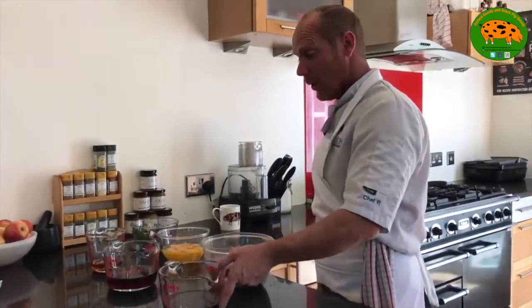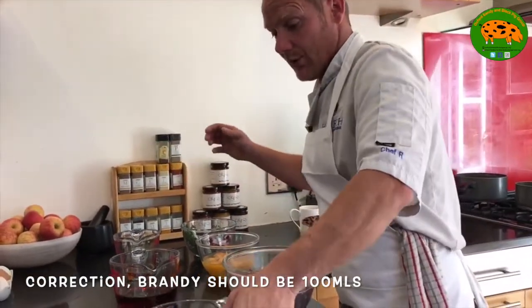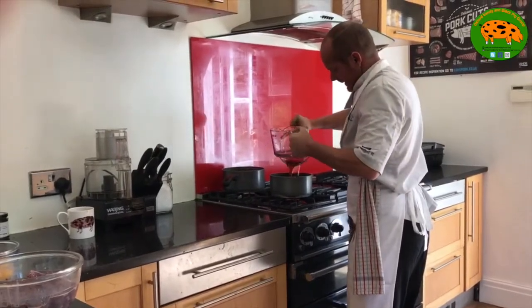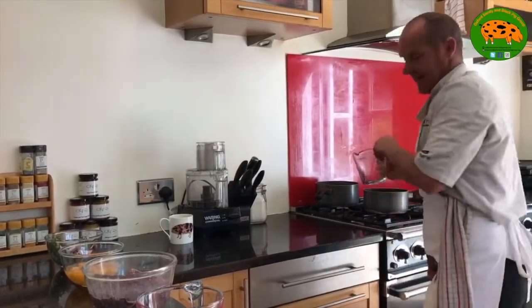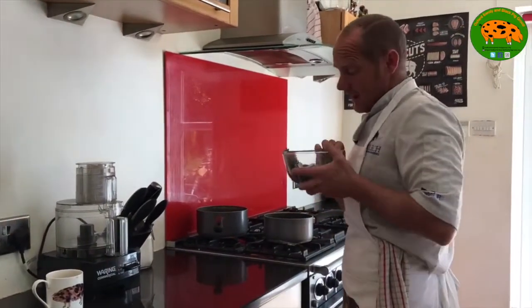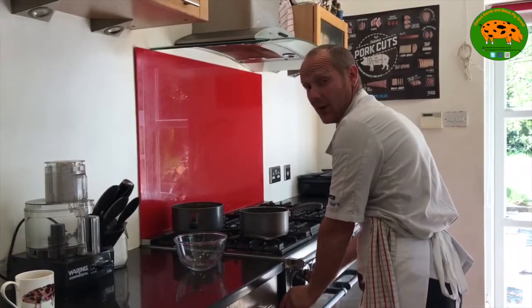Next we're going to add the port, the Madeira and the brandy — 300ml of port, 300ml of Madeira and 200ml of brandy. It's very important that we get this on after we do the livers because we need to cool it before we introduce it to the blended livers. We're going to pour our alcohol in the pan. This is basically like an infusion. We have in here one onion, thyme and half a bulb of garlic peeled and crushed. This is only going to flavour the alcohol. We need to reduce it to approximately 200ml of alcohol remaining.